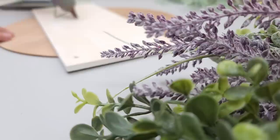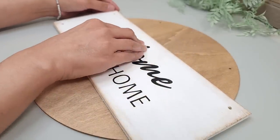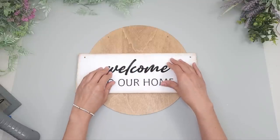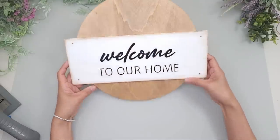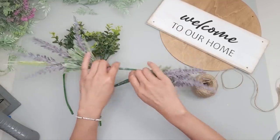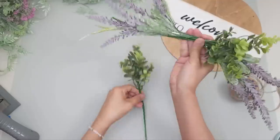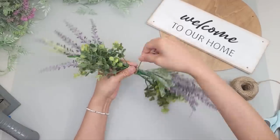To attach the sign to the wood round, I apply a bit of hot glue on the back of the sign and carefully lay it down on the round, positioned slightly more towards the bottom than the center because I'll be placing some flowers on top and want a little more room. I'll be using these lavender stems from Dollar Tree — so pretty — and some greeneries I believe I got from Target. I arrange them with the greenery in the front and the lavenders in the back.